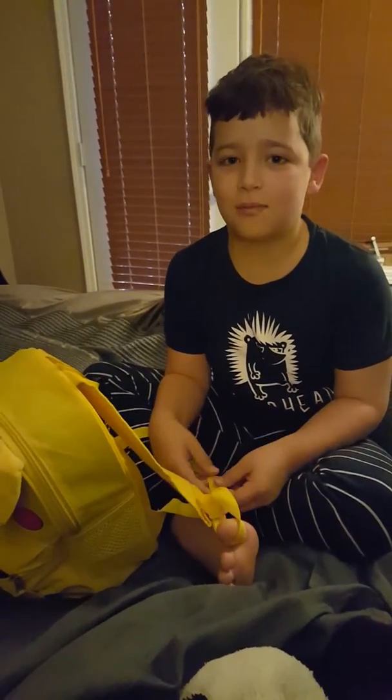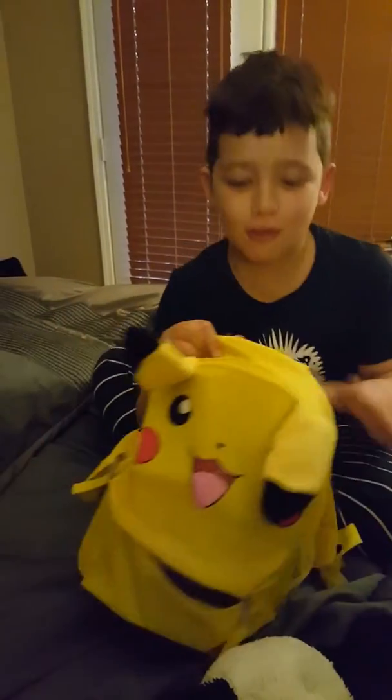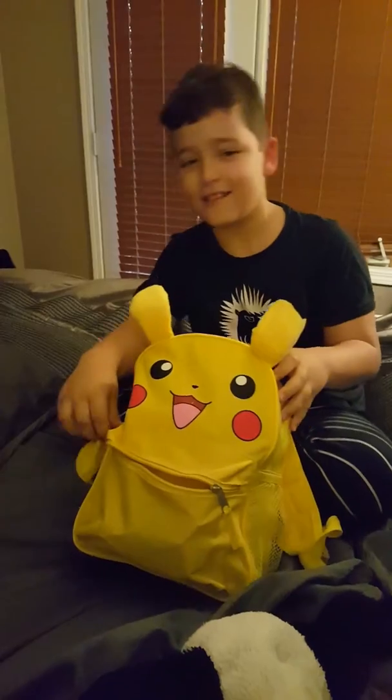Hello, it's Max and it's Monday May 1st 2017, and now we're going to show this awesome Pikachu backpack. Let's get opening.